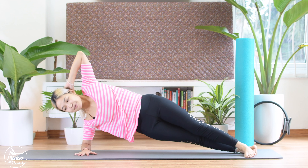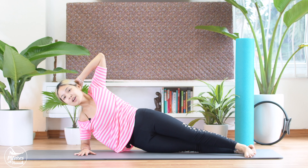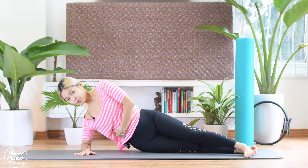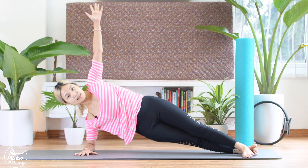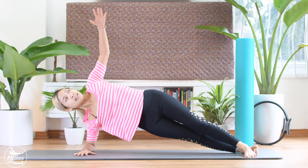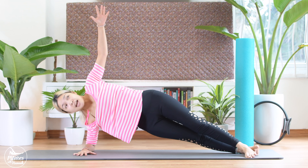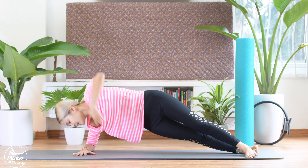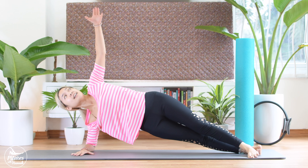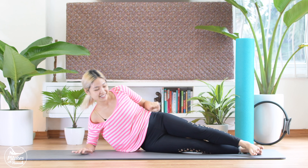Bring it down. Now last time, lift it up. Hold it here for 5, 4, lengthen your neck, 2, and 1. Slowly bring it down. Now straighten your arms to the ceiling. Lift your waist up still. Inhale, engage your core. Exhale, lift. Now bend your elbows and rotate your shoulder. Down and up, and down, and bring it up. 5 more times. 5, 4, feel your obliques working. 3, 2, and last time. Bring it back and come back.